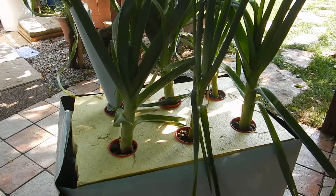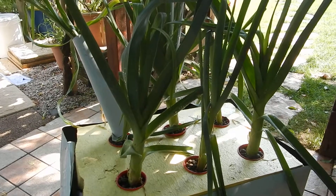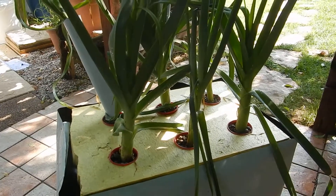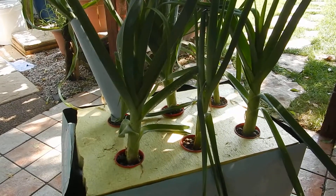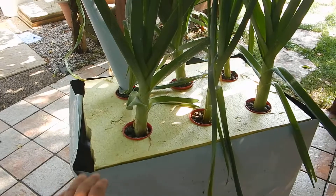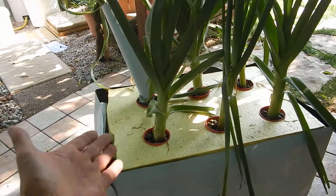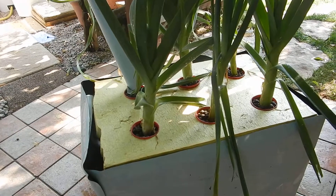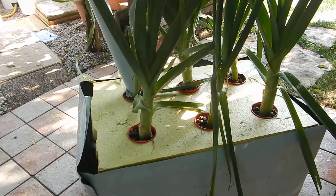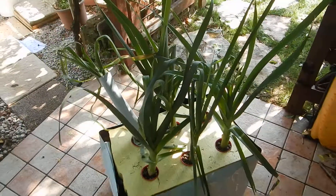I suggest everybody who wants to do hydroponics — every beginner — to use a Kratky system, since it is really easy to build, easy to set up, and easy to work with. After building the container and the system, which I will be reusing in coming years, I just poured in the solution and then for two and a half months I didn't do anything. And this is the result. So keep it simple and let the plants work by themselves. I wish you a good day and, of course, happy growing! Bye bye!